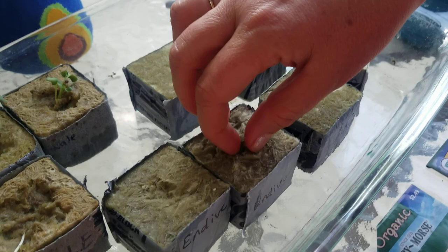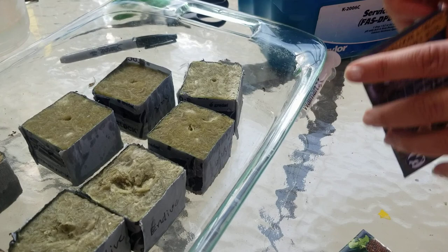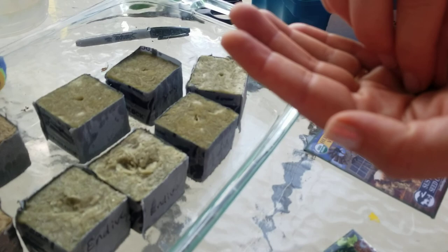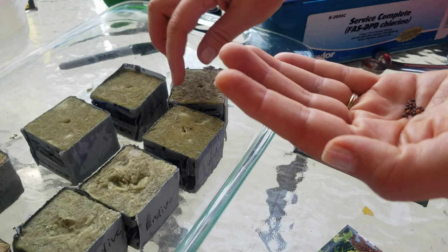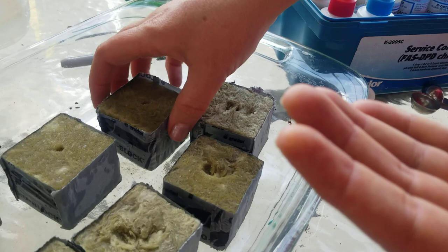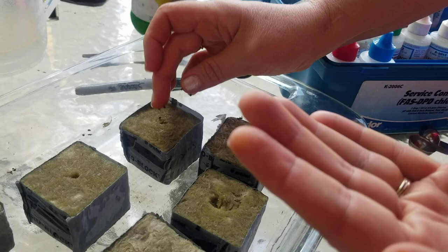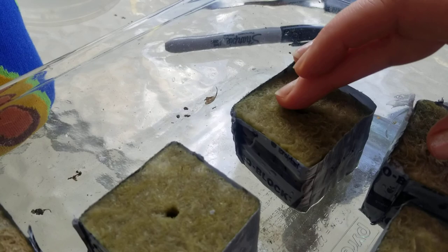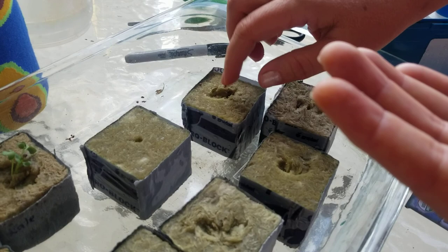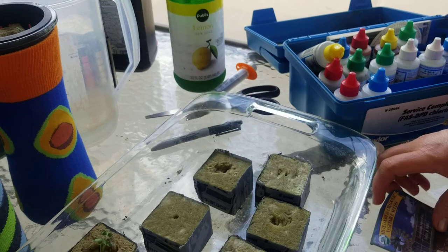Okay, let's do the kale next. This is arugula; this is kale. Just throw them into that little hole — scrape them right in. It's like finger golfing. I put about ten seeds in this one. And the arugula — we're almost done.